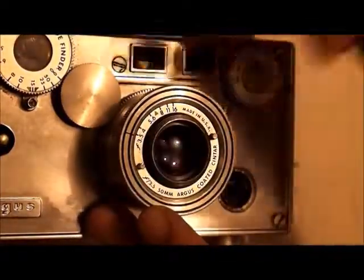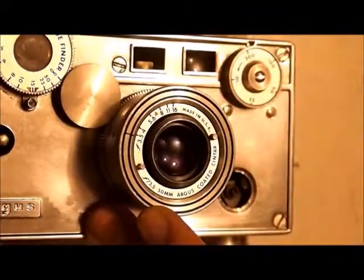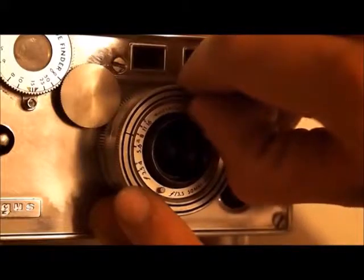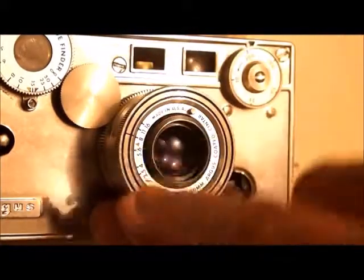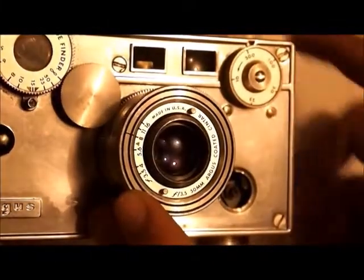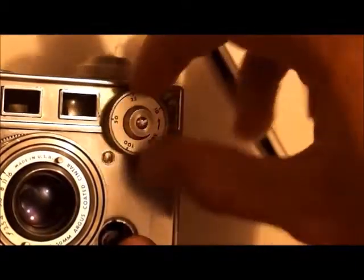If you look closely here, there'll be a little black line right here, and you turn this and line it up with the aperture setting that you want. Right now it's lined up with aperture 8, which means it is f-stop 8 right now. And to set your shutter speed, there's a little black arrow up here, and you line up your shutter speed that you want to set.